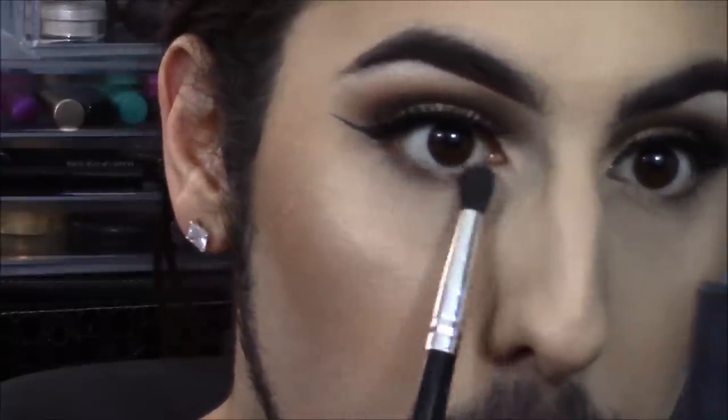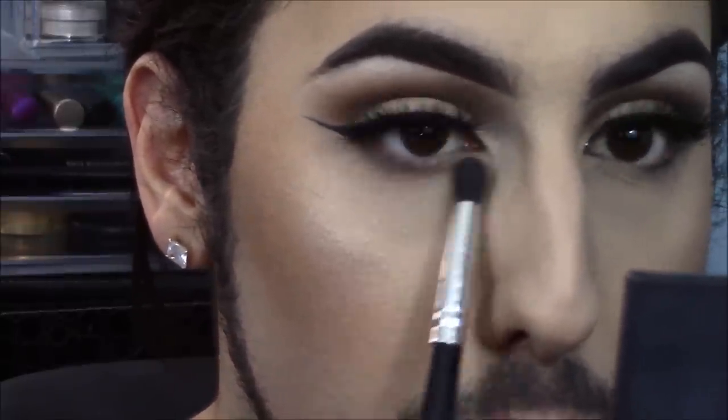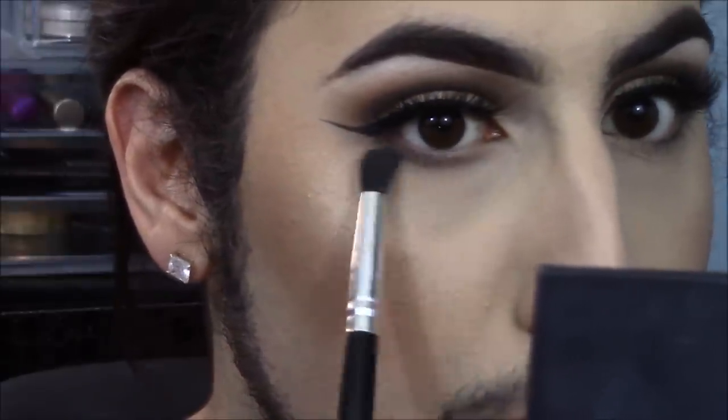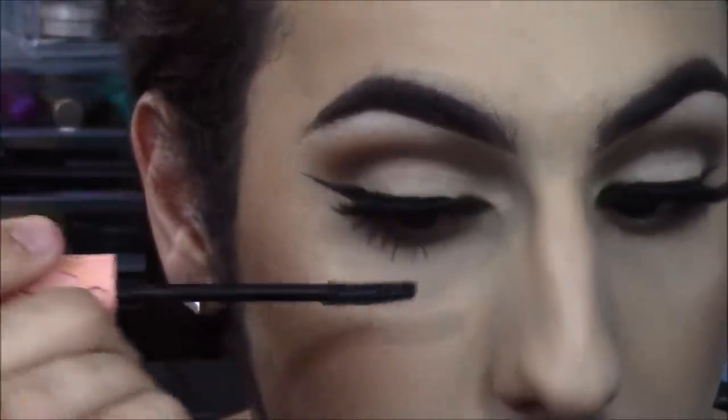Going in with that Barcelona Beach shade we used on the eyes first — I'm taking that on the pencil brush and running it under the eye. I don't want this to be super smoky because I want the focus to be on the lashes and the cut crease, but I want it to add a little dimension under the eyes to complete the look. Then jumping in with Benefit Roller Lash Mascara on my bottom lashes — I got a little mascara on my nose but cleaned that right up.